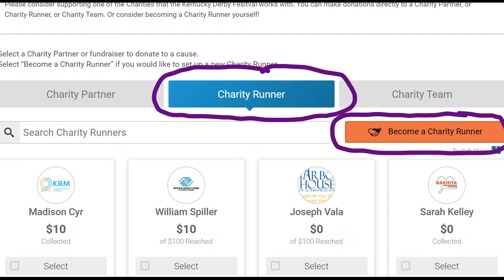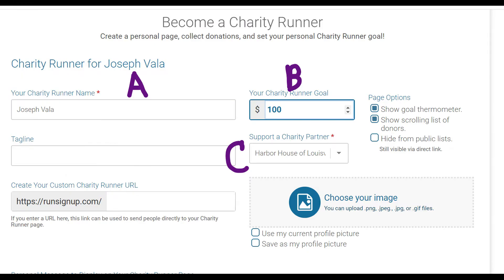I've already set myself up as a charity runner, but you're going to want to click and say become a charity runner. You'll see some basic information — be real careful with this screen. First thing is your name. Letter B is the amount of money you're considering raising. I'm asking everybody to please put down a hundred dollars here — you can put way more if you want. The whole goal is to try and get a hundred runners at a hundred dollars each, which would be a $10,000 check we can donate to these folks. Then under C — support a charity partner — look for Harbor House of Louisville in that dropdown box and select them.